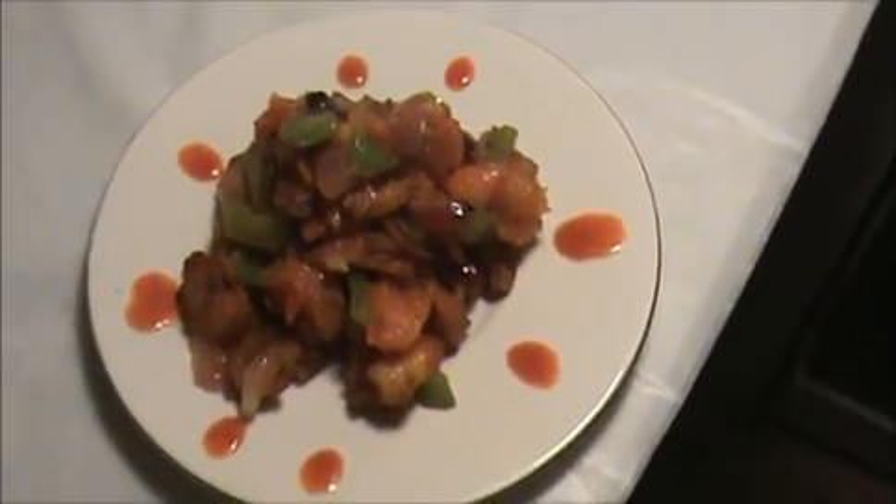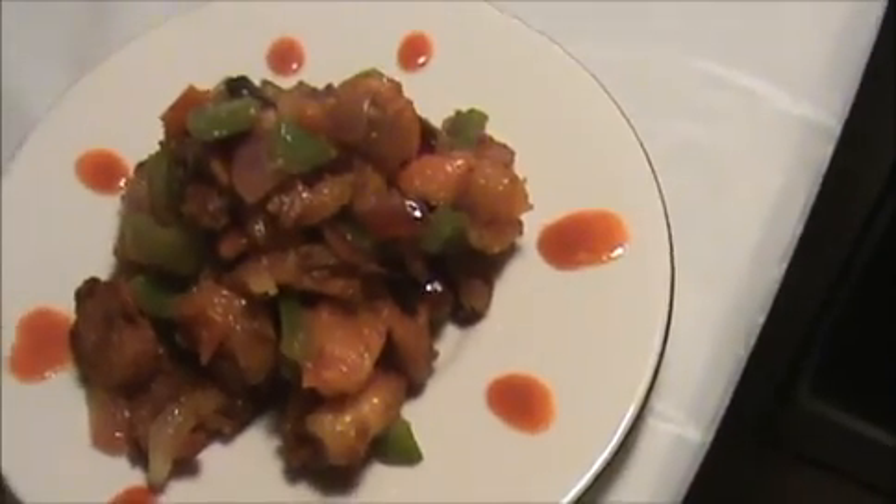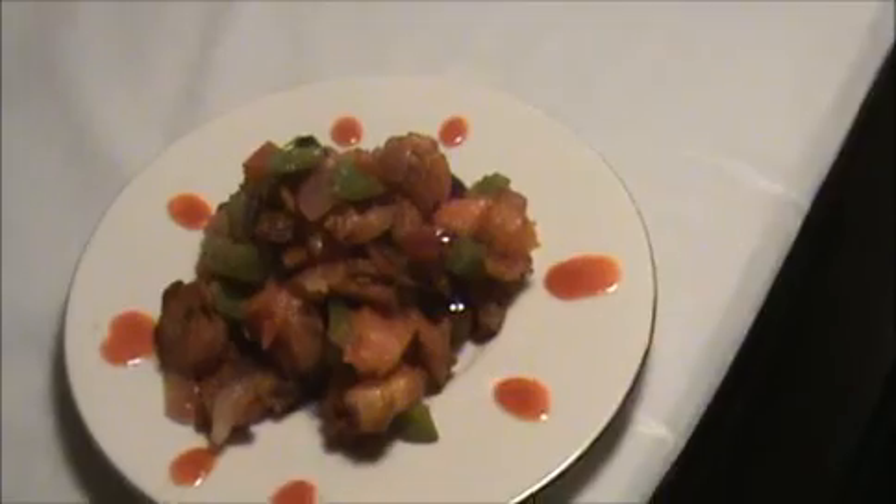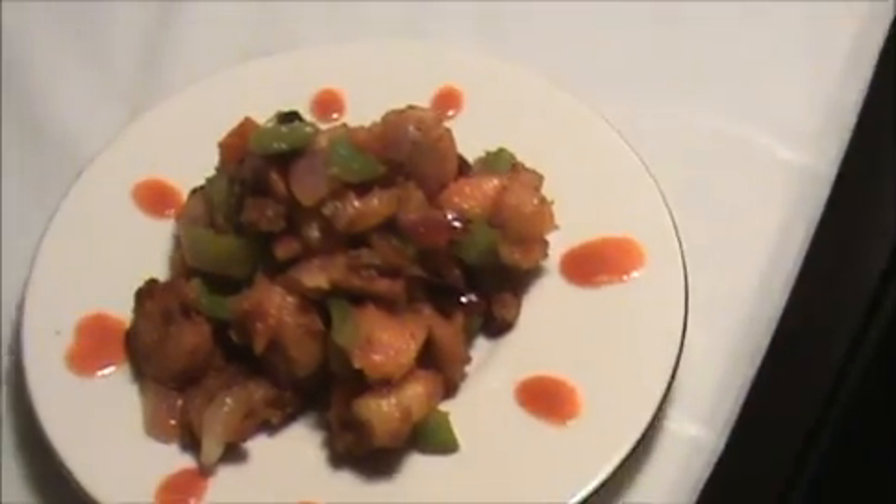Our yummy shrimp curry is ready to eat! Try it yourself and send your valuable comments to www.IndiaFoodRecipes.in. We will meet in the next video — thank you!